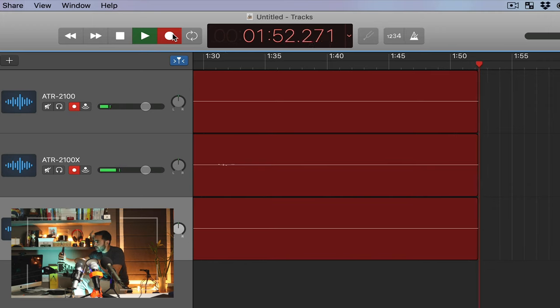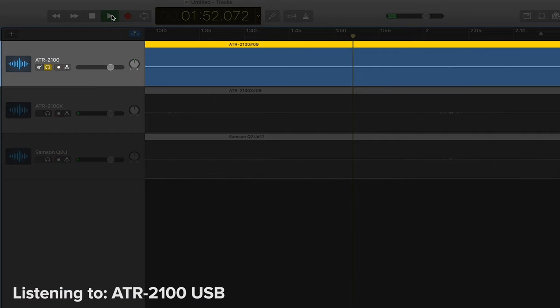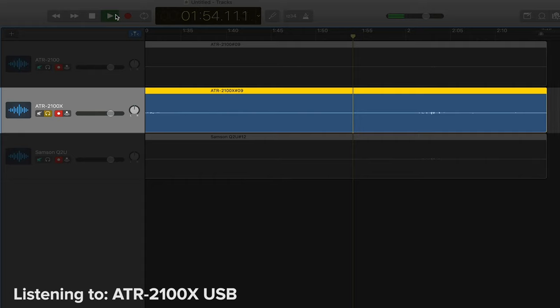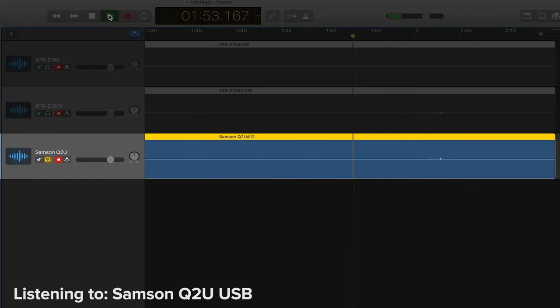Now let's test some background noise. Can you hear the background noise in the microphone? I can't tell — I'll have to check — but I'm seeing a few readings on the computer. Which one do you feel performed better in the background noise test? Leave a comment below and let me know what you think.